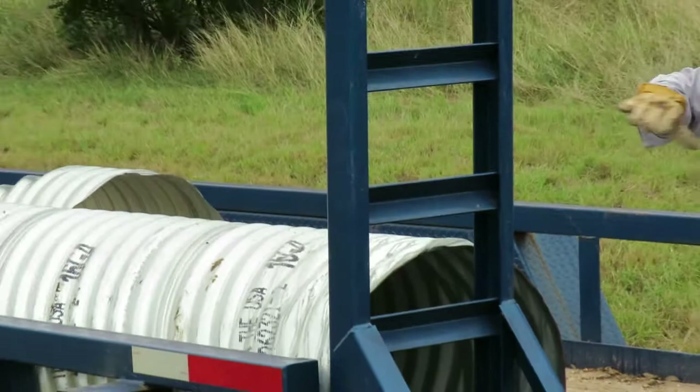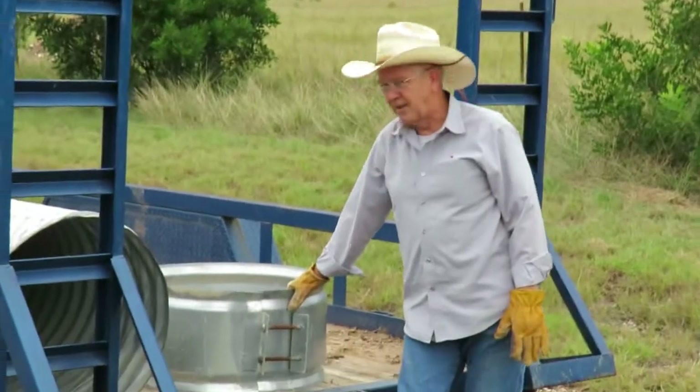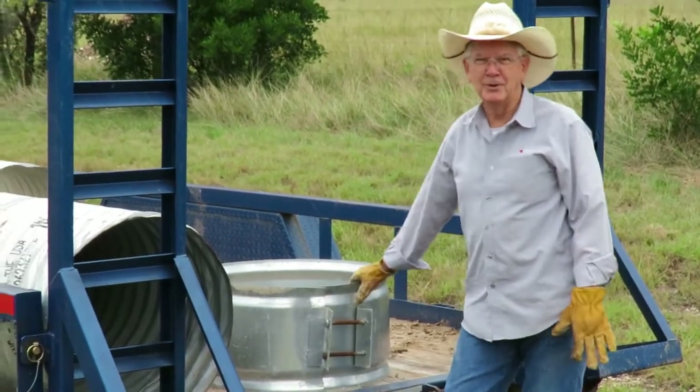There are two end pieces that are cut on a bevel, 10 feet long each, and a couple of bands that you use to splice them together. That's what we're going to do today.